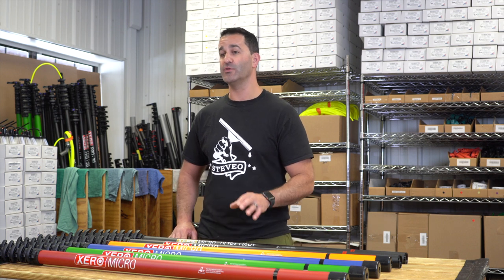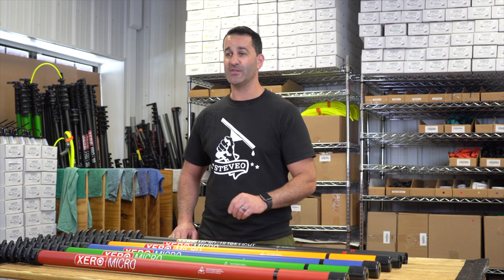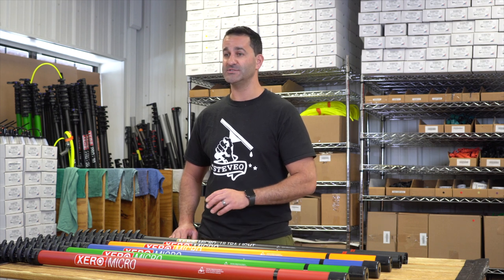The micro line of Xero water fed poles comes with a three-year warranty on the clamps and the carbon fiber. Xero has you covered on not only the micro but the pro series and trad poles as well. Be sure to check out the Xero micro line of water fed poles at windowcleaner.com.